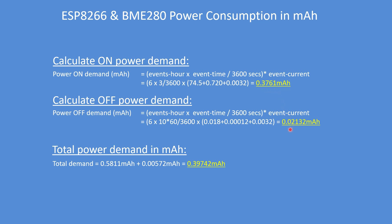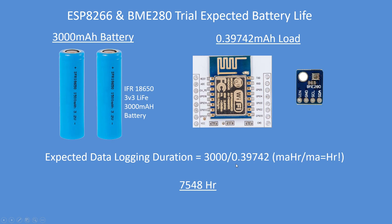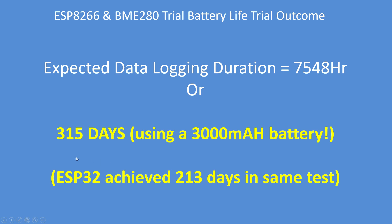The overall load is 0.39742 milliamps. To calculate battery duration: 3000 milliampere-hours divided by the load of 0.39742 milliamps — the milliamps cancel out — giving a load duration of 7548 hours, or 315 days.